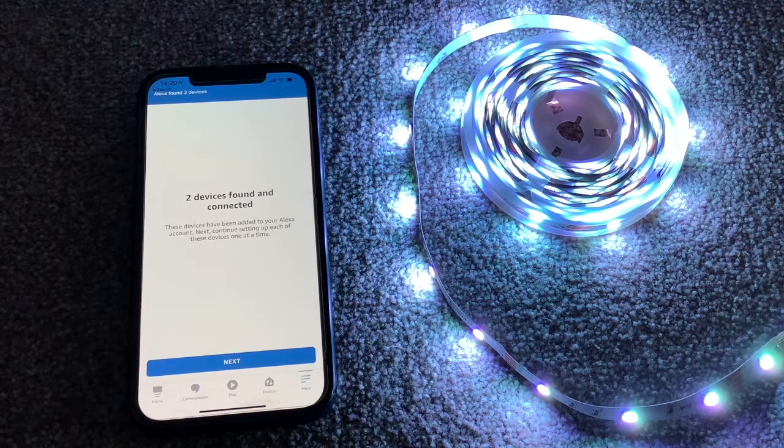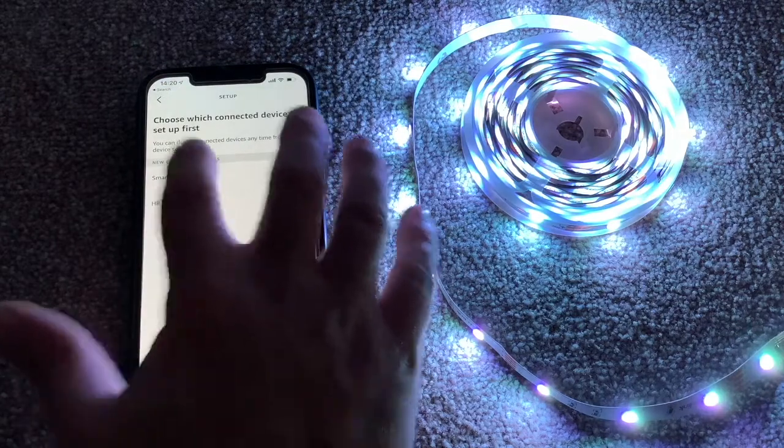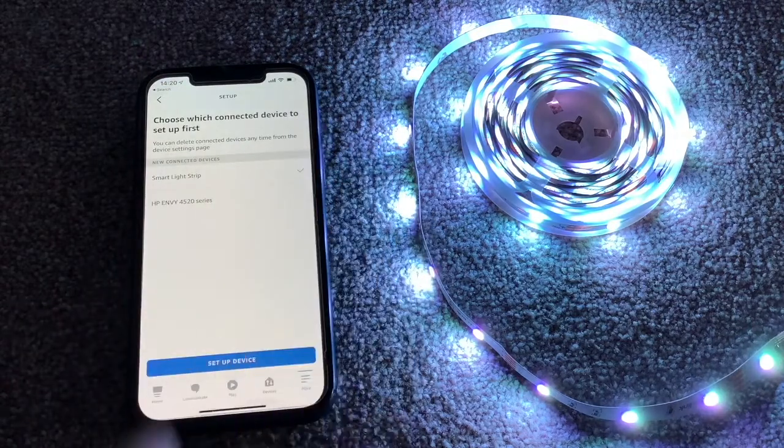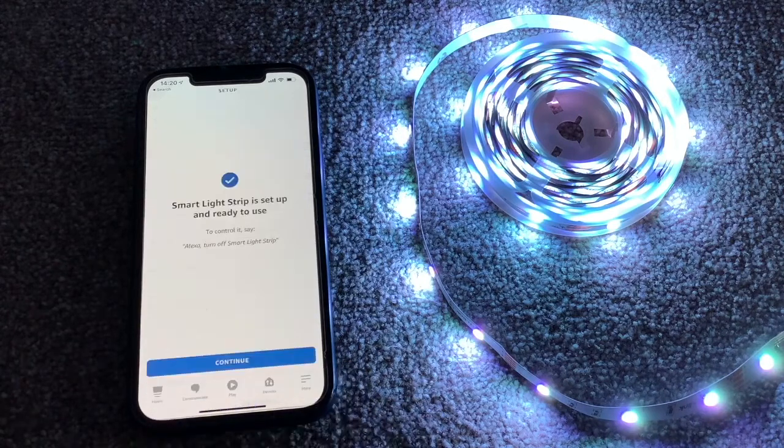It's found two — interesting. It's found my printer as well. We'll choose the Smart Light Strip — set up device. You can group it and specify where it is if you want to, but you can just skip that. And that's it — it is ready to use.